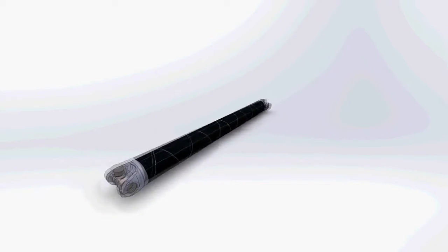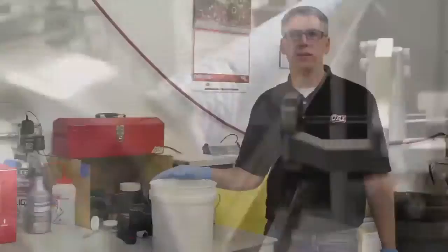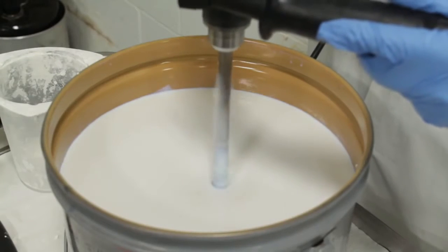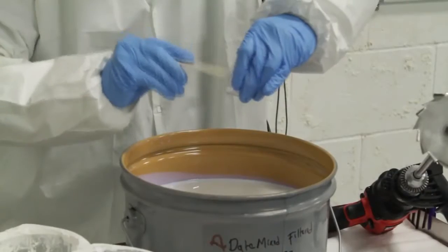That particular design then moves from the engineering department out here to the shop where we will begin the winding process. In this stage of the process, we mix our custom matrix resin that has nano-silica with the individual ingredients. We weigh them out and do several QC checks to ensure that the quantities are appropriate.